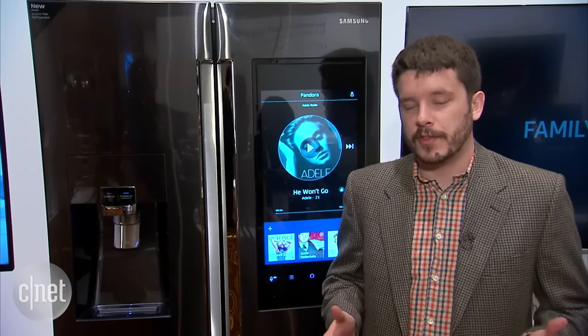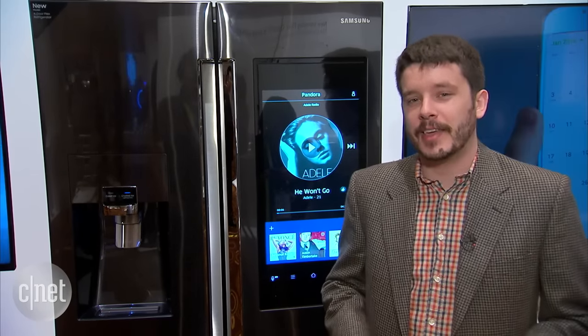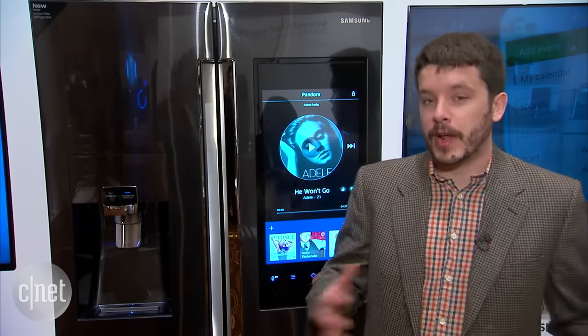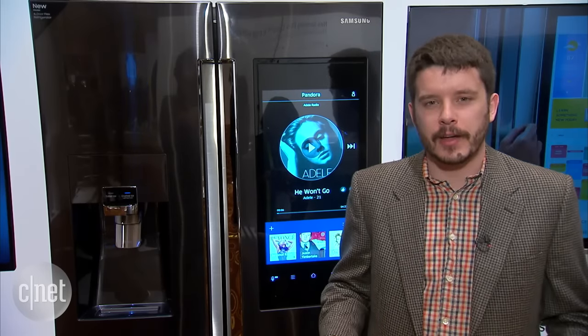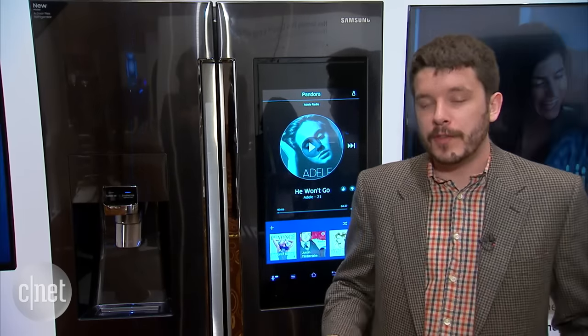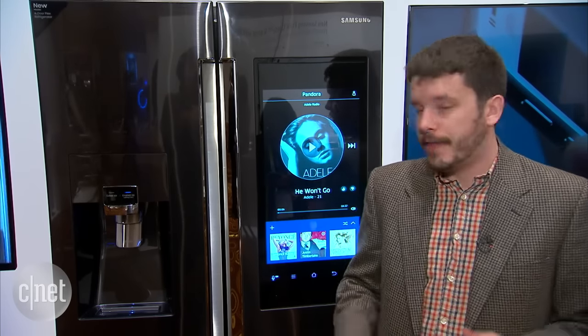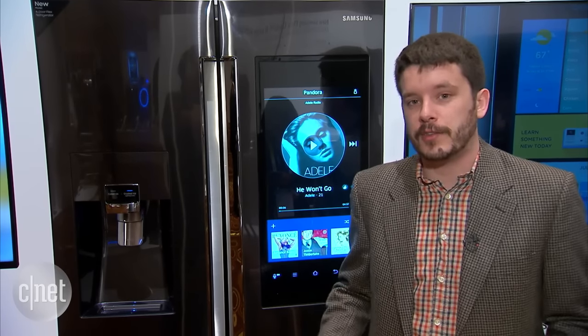One last interesting thing about this fridge: down the road Samsung is looking into the possibility of packing Alexa from Amazon Echo directly inside, so you'll be able to enjoy all the same functionality as the Amazon Echo smart speaker from the fridge in your kitchen. People love using Amazon Echo in their kitchen — good kitchen timer, accessing music while cooking — so that makes sense for this fridge.